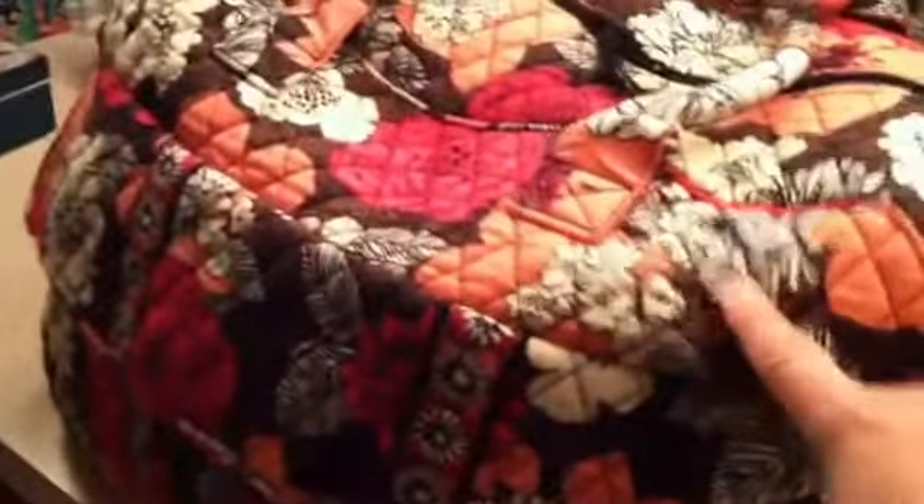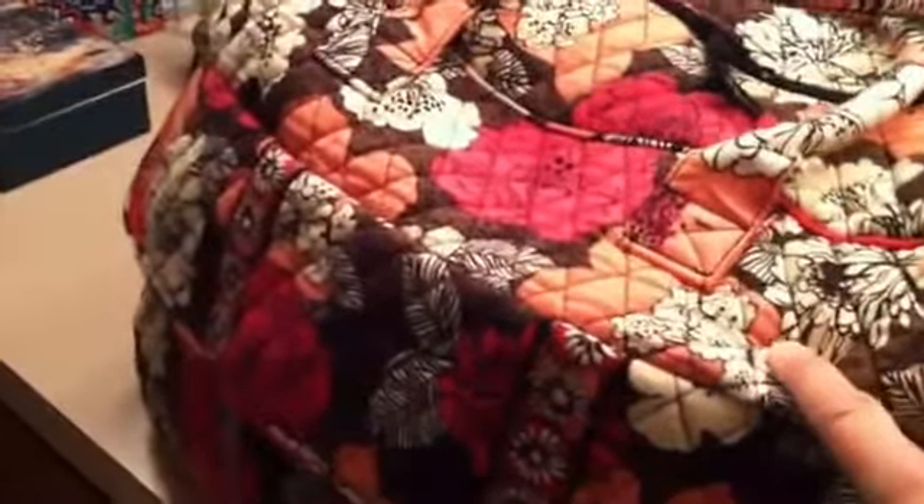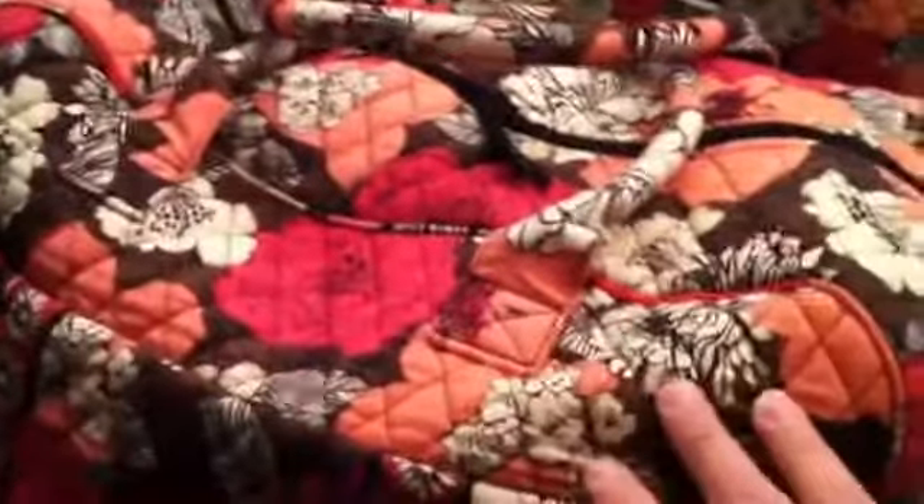I'm just going to do a quick little review of a Vera Bradley Grand Traveler in Mocha Rouge. We just came back from an overnight trip with my husband, and I did use this as my travel piece. I've also used this for a trip to Disney and packed myself and one of my children in it for a two-week vacation, and two of these fit my son and my husband for two weeks. Essentially, I could fit two weeks of clothing in the Grand Traveler if you pack it correctly.